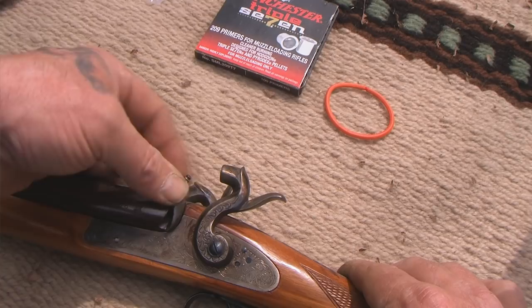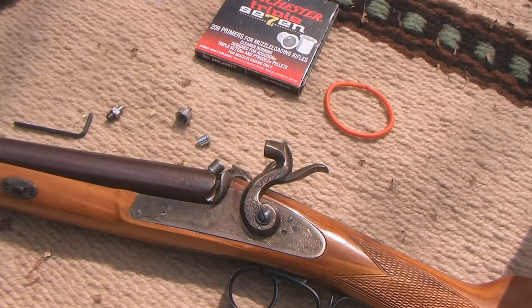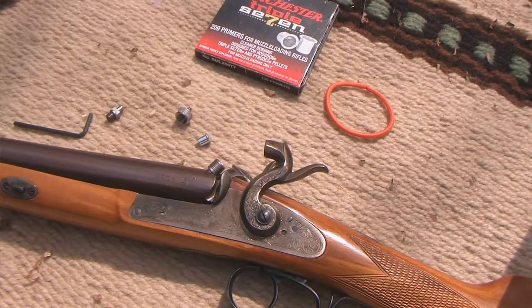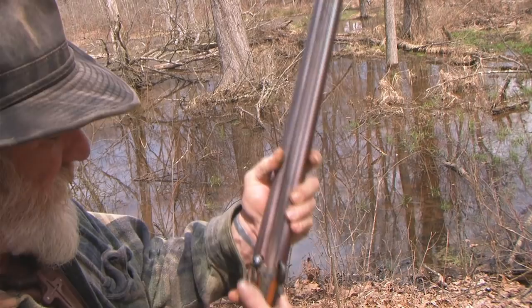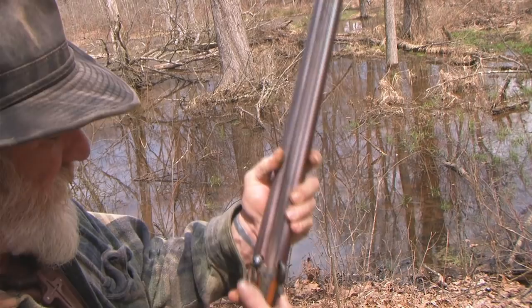So when your hammer falls on it, it fires that 209 shotgun primer. With the 209 shotgun primer, there is absolutely no question that you're going to ignite powder, whether it be some type of equivalent or black powder. You can see I've got my 209 primer seated in there on half cock and the firing pin is up on that device. Full cock, ready to go.